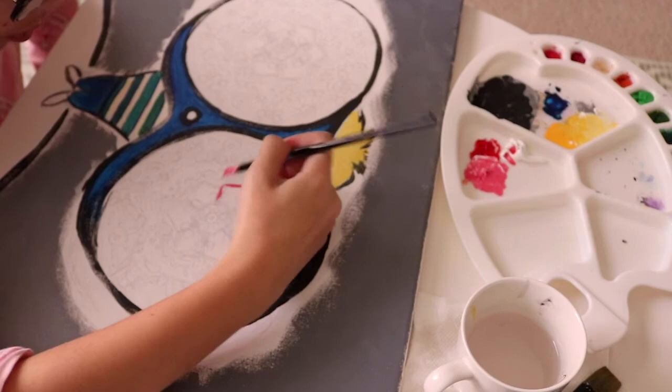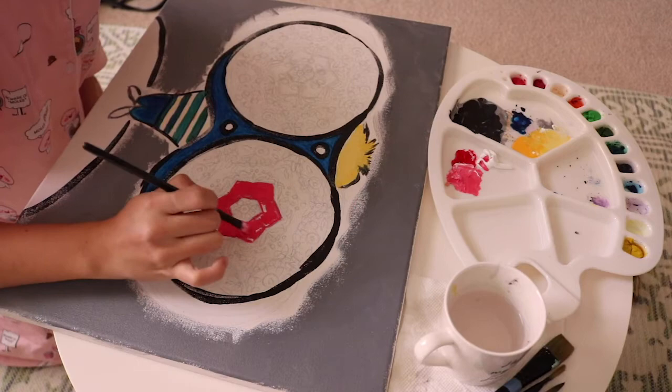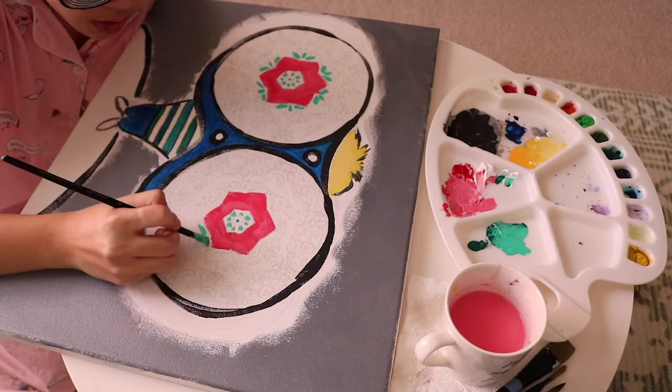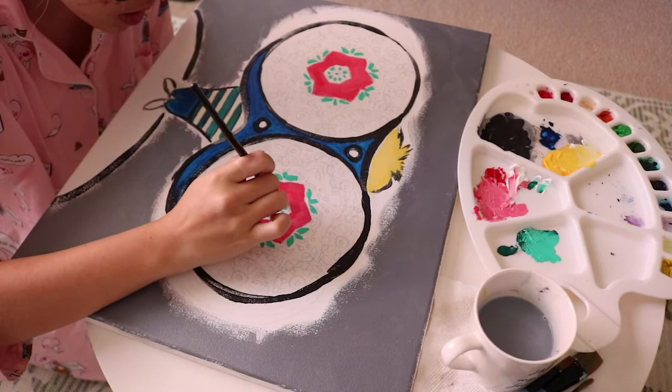Then it was time to paint the shapes inside of the binocular lenses. This was definitely the most tedious part of the process. I chose to use acrylic paint because it's the form of media that I'm most familiar with and I think it's easier to achieve vibrant colors. I started with the pink flower shape and then I added the details on the inside of the flower, and slowly started to work around the flower as well. I chose the colors that I did because I thought they were very representative of some of the colors we see outside.